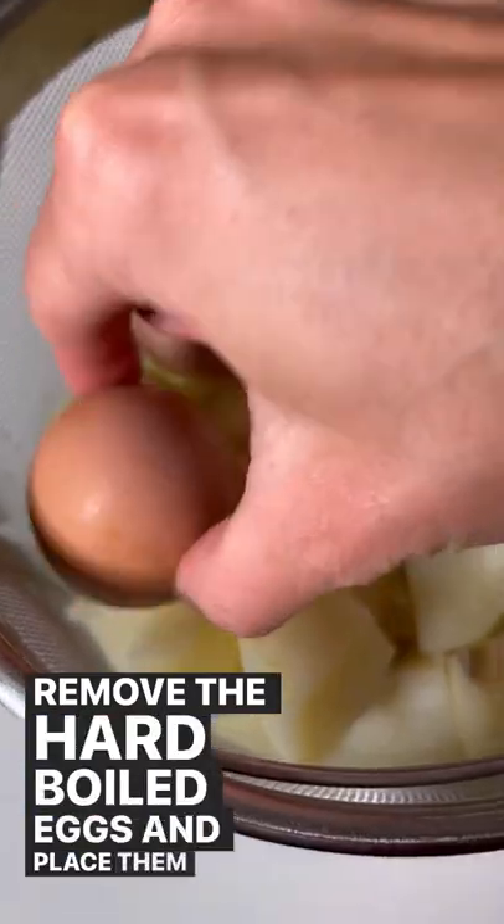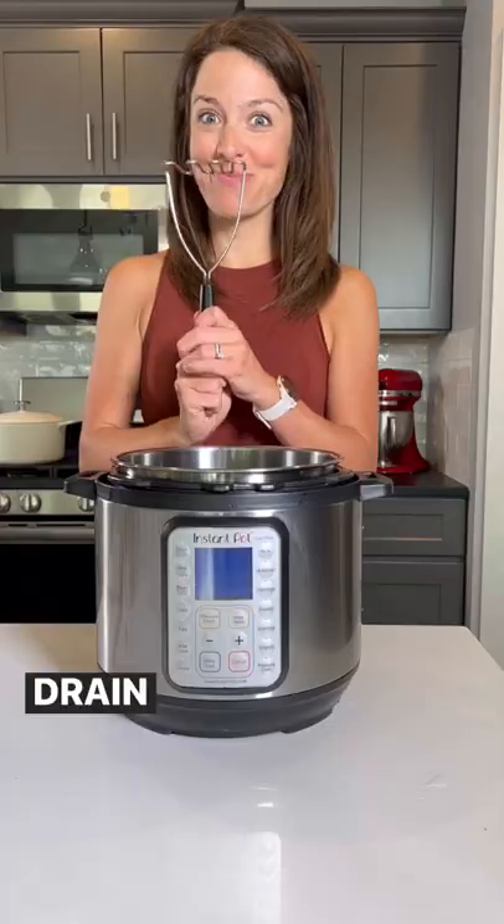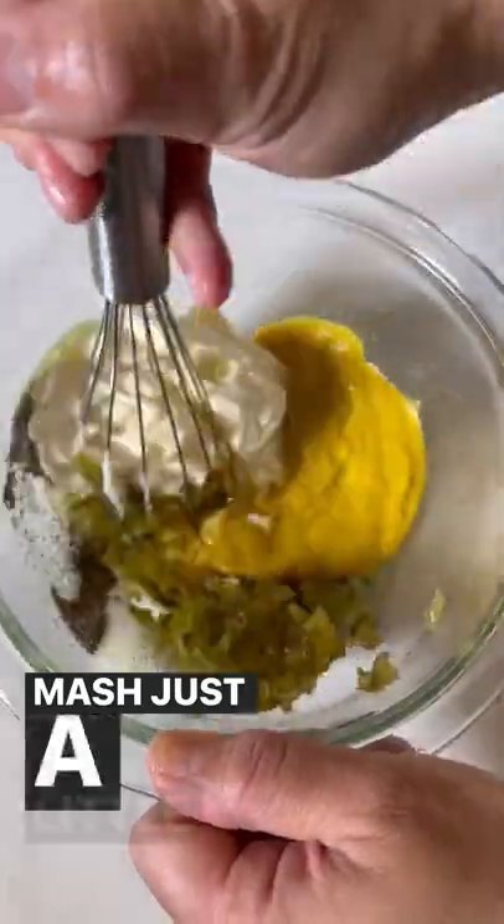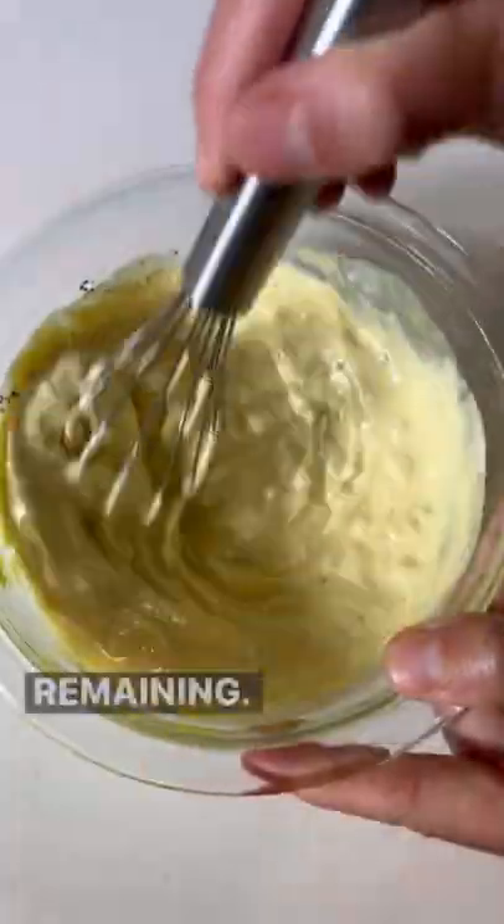Remove the hard-boiled eggs and place them in a water bath to cool. Drain the water from the pot and add the potatoes in. Mash just a little bit so you still have some chunks remaining.